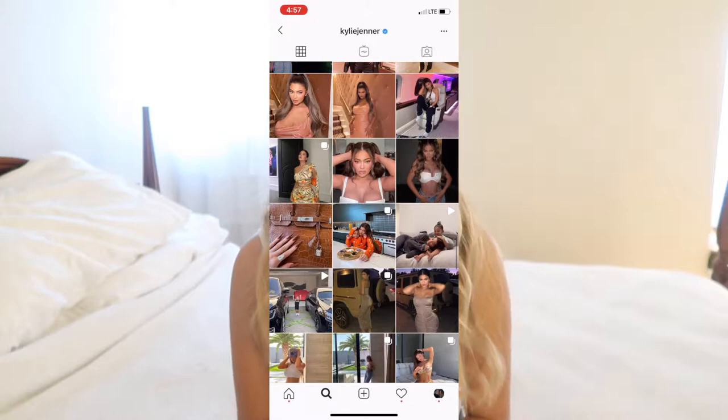Hey everyone, it's Jacqueline. Welcome back to my channel and if you're new here, subscribe, because I post a video every single week filled with fun and creative ideas like this one. For today's video, I'm going to be recreating Kylie Jenner's Instagram photos. This one is a bit of a challenge because Kylie Jenner's photos are perfection — her hair is on point, her makeup is flawless, and her pose is showing all of her curves. So if you want to see how well I did, keep watching. Let's go.